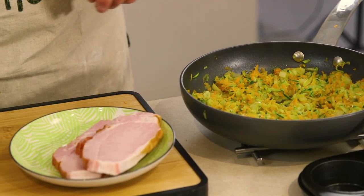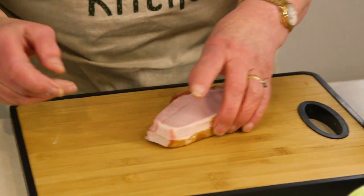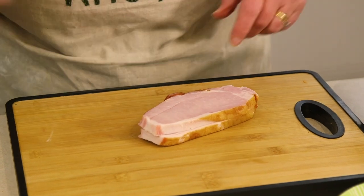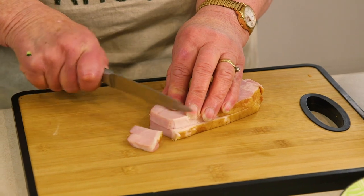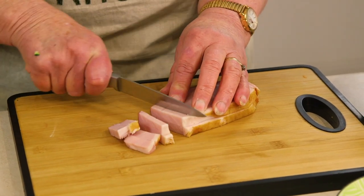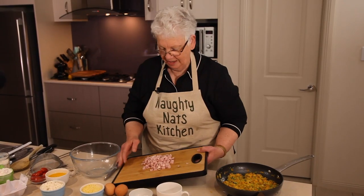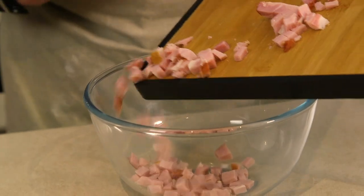So we have our sautéed vegetables. We're just going to leave those to cool down a little bit. I'm going to chop some ham — this is actually bacon chops from our local supermarket, but any ham or bacon you have, it doesn't really matter, your choice. So we've chopped our bacon and we're going to pop that into our bowl and add the rest of the ingredients to that.